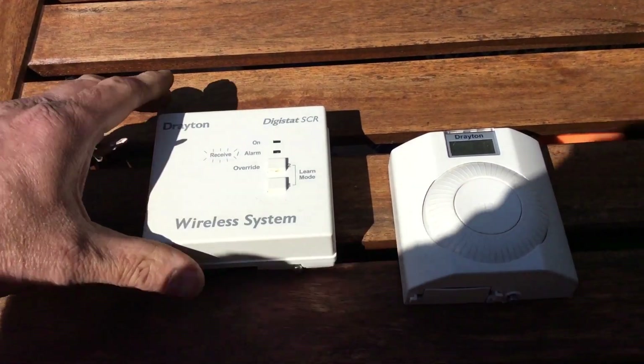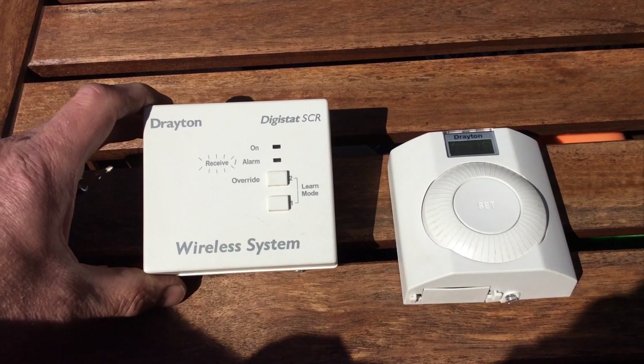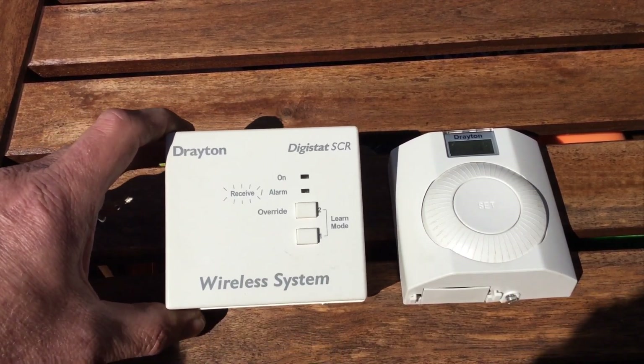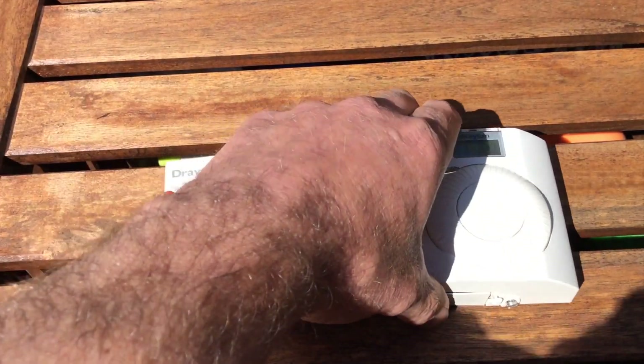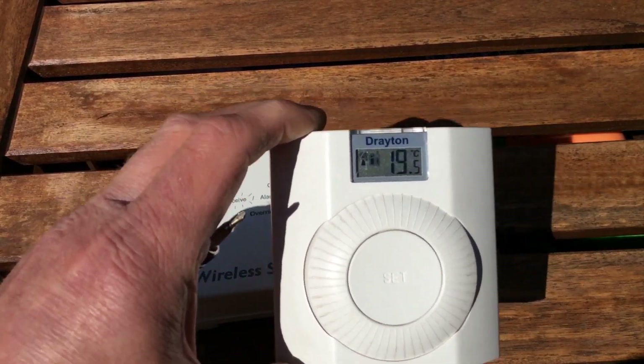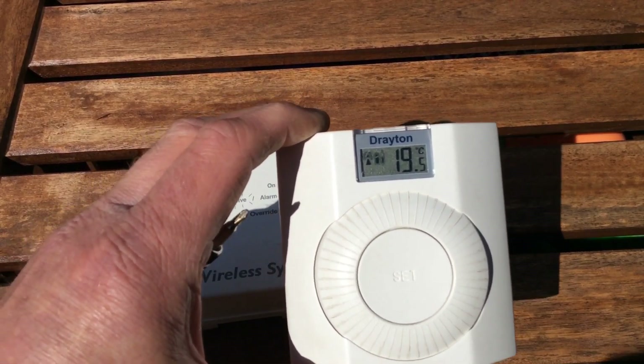Hi there. Let's have a look at this Drayton Digistat SCR. This is a wireless thermostat for central heating control. We'll start with the transmitter, which is your thermostat — this is normally mounted on the wall.